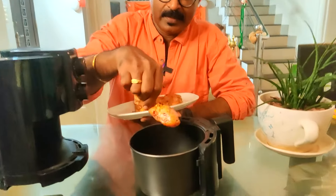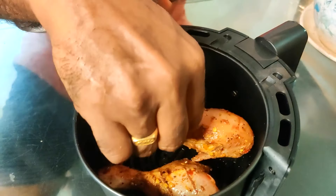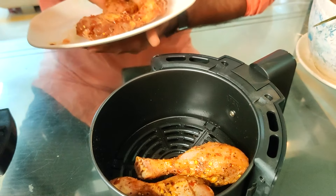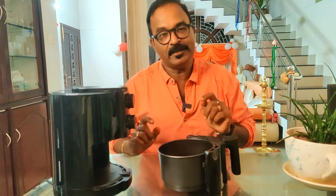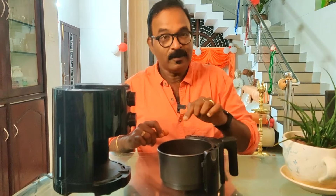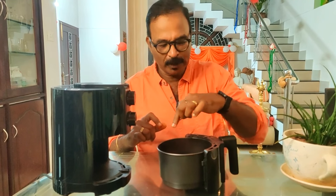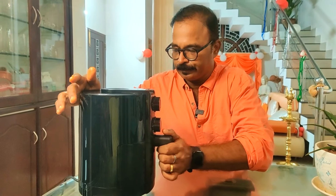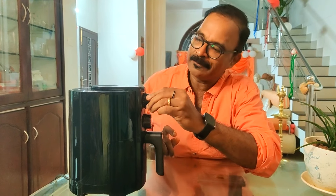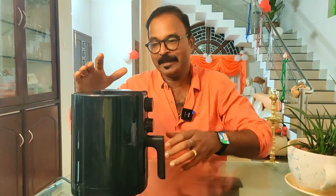We'll add a special butter paper on the air fryer basket for easy cleaning. Now let's take a look at the recipe. We cook one side for 10 minutes, adding a tablespoon of olive oil.